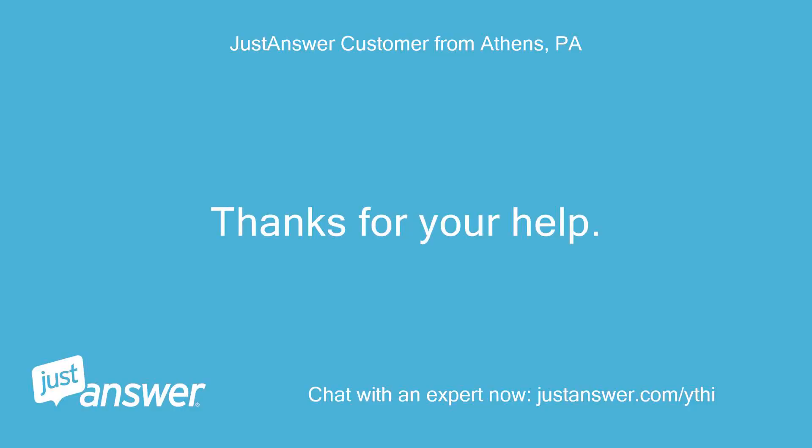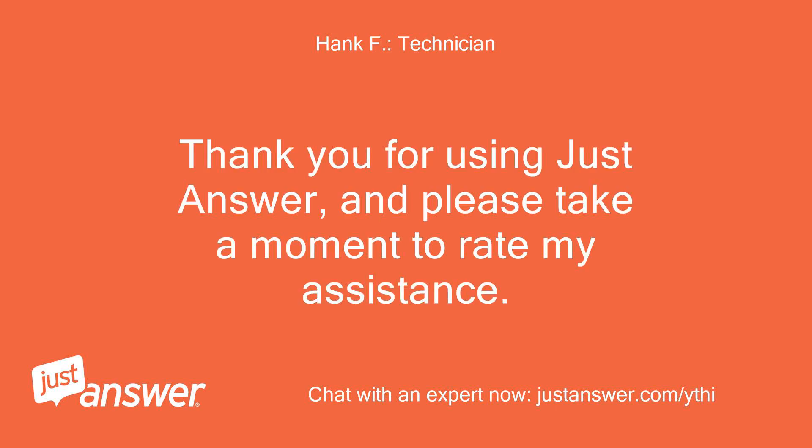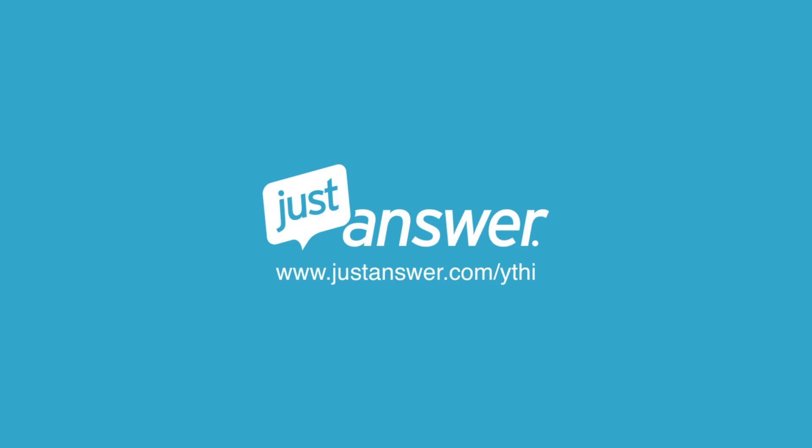Thanks for your help. Not a problem. Thank you for using JustAnswer, and please take a moment to rate my assistance. If you have a home improvement or appliance question and want to chat with an expert now, visit JustAnswer.com/ythi.